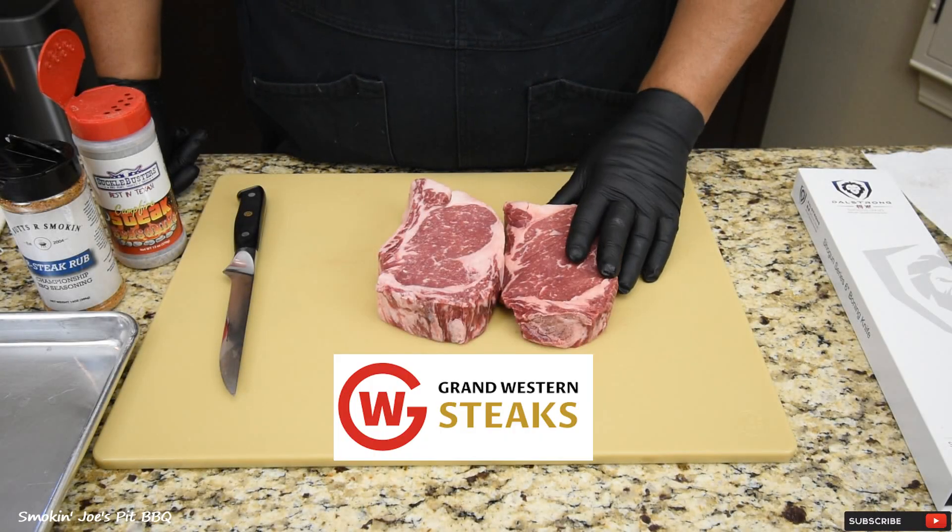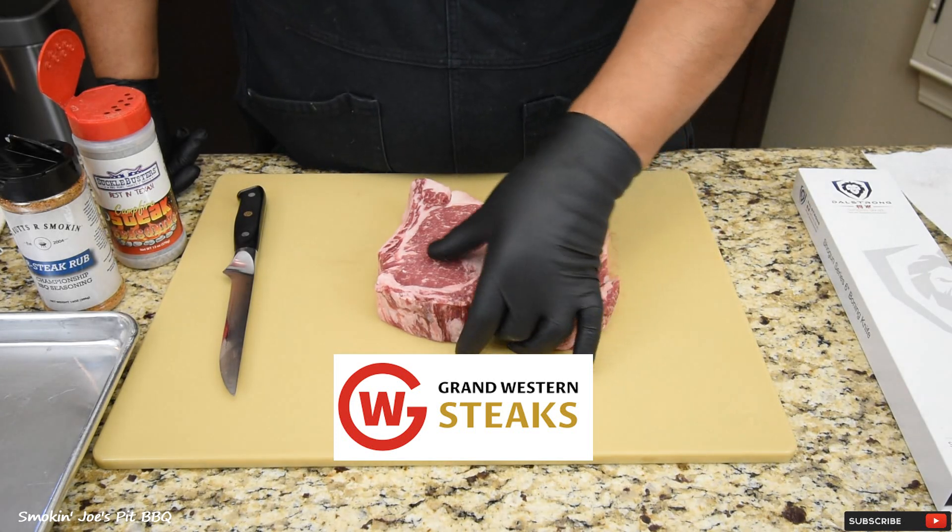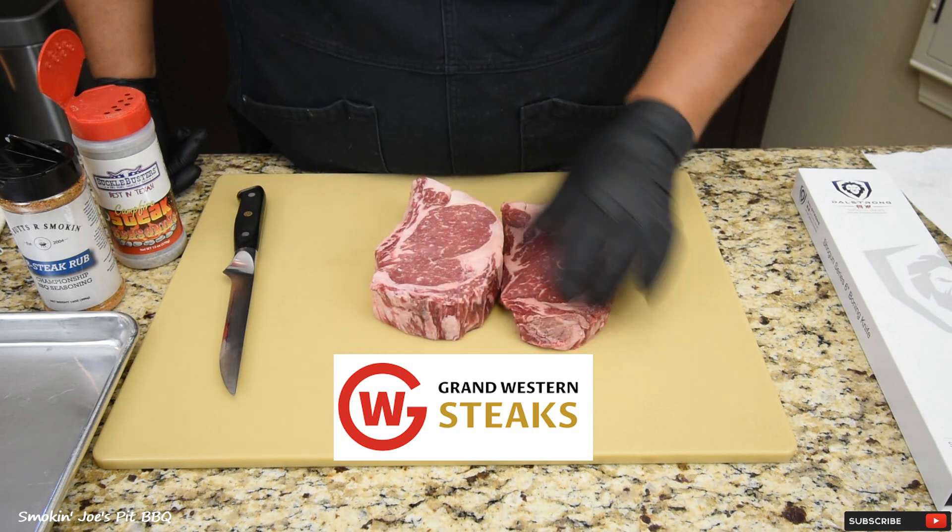We're starting with two Australian Wagyu ribeye steaks. This one right here is an inch thick, and this one is two inches thick — so this is a monster steak right here.